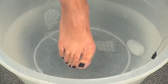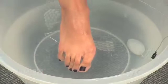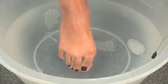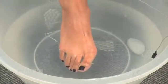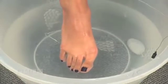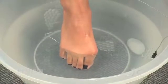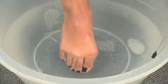Electrical stimulation can also be used with tetanic contractions to manage edema. In this application, the negative electrode is placed into the water along with the subject's foot. The positive electrode is placed distal on the lower leg over the tendons.